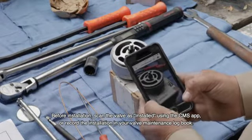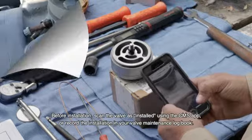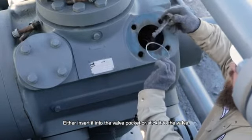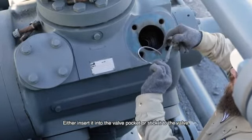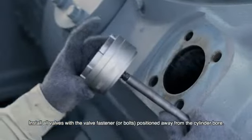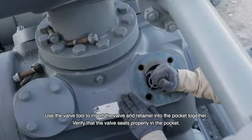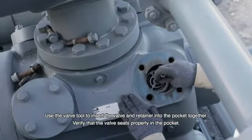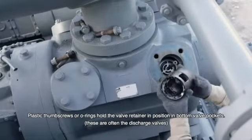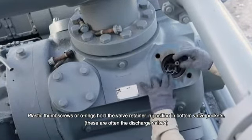Before installation, scan the valve as installed using the CMS app or record the valve installation in your valve maintenance logbook. Coat a new valve seat gasket with never-seize. Either insert it into the valve pocket or stick it to the valve — do not allow the gasket to fall into the gas passage. Install all valves with the valve fastener or bolts positioned away from the cylinder bore. Use the valve tool to insert the valve and retainer into the pocket together. Verify that the valve seats properly in the pocket — when installed correctly, the valve will rotate freely by hand. Plastic thumb screws or O-rings hold the valve retainer in position in bottom valve pockets, which are often the discharge valves.